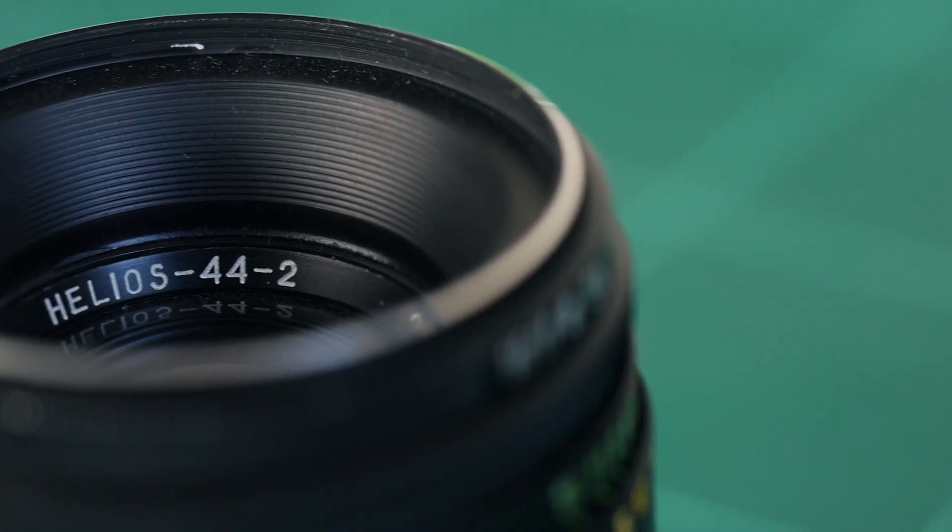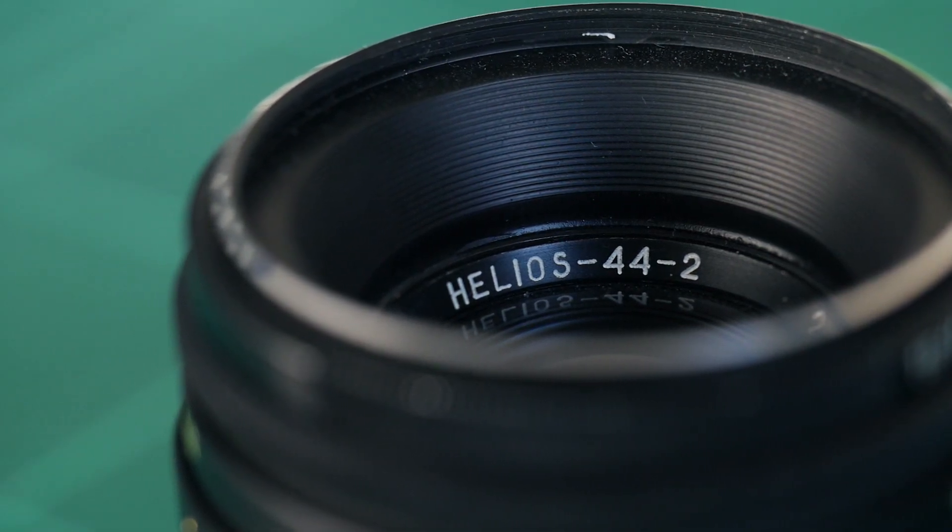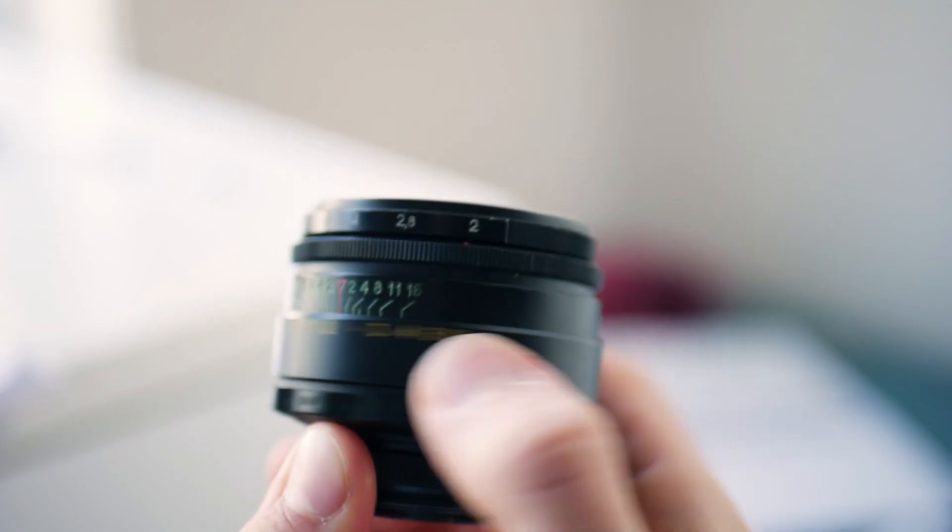So those are the only real differences you'll find if you're using this lens on a Micro Four Thirds body compared to a larger format camera body, and while they certainly are some pretty big differences, I still think there's a whole lot to love about this lens even on a Micro Four Thirds body. You still get the great full metal construction, you still get the buttery smooth focus ring, and you still get that special vintage look to your photos that modern lenses just don't really give you.